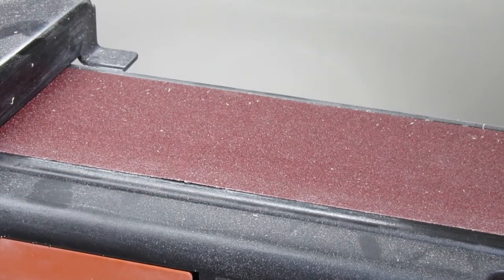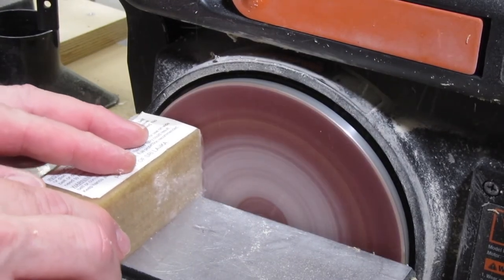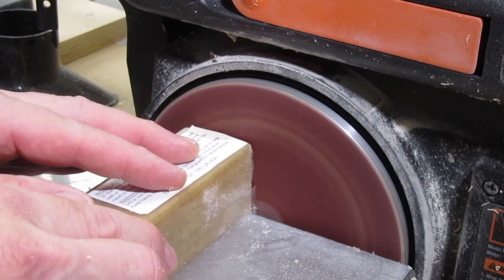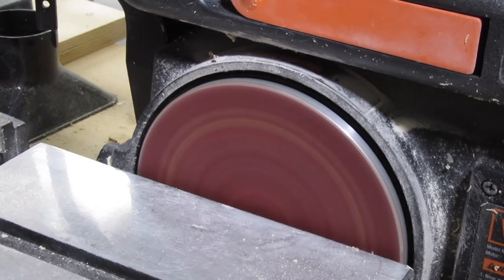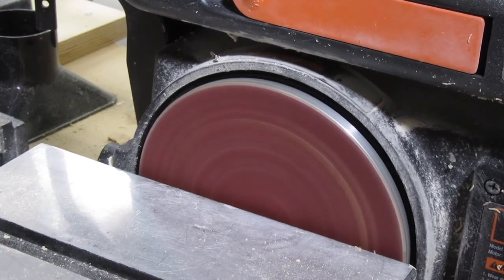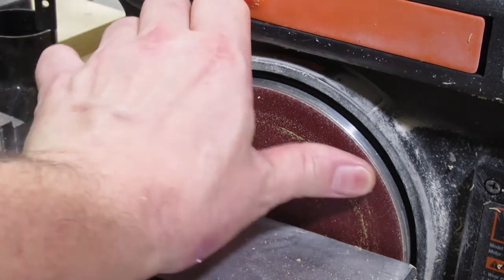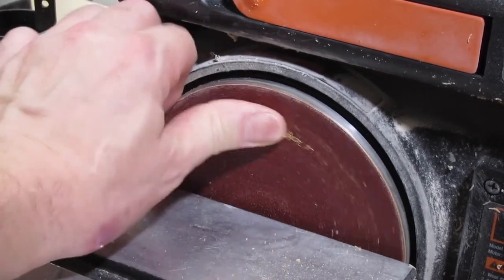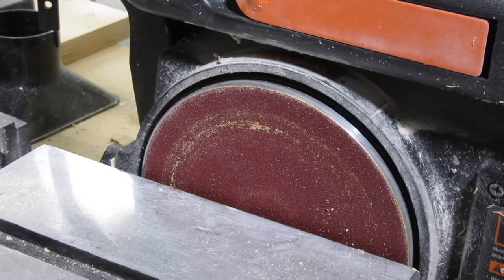Let's try my sanding disc. Oh, looks like I missed a spot. Or maybe the sanding disc is damaged. Anyway, pretty clean.